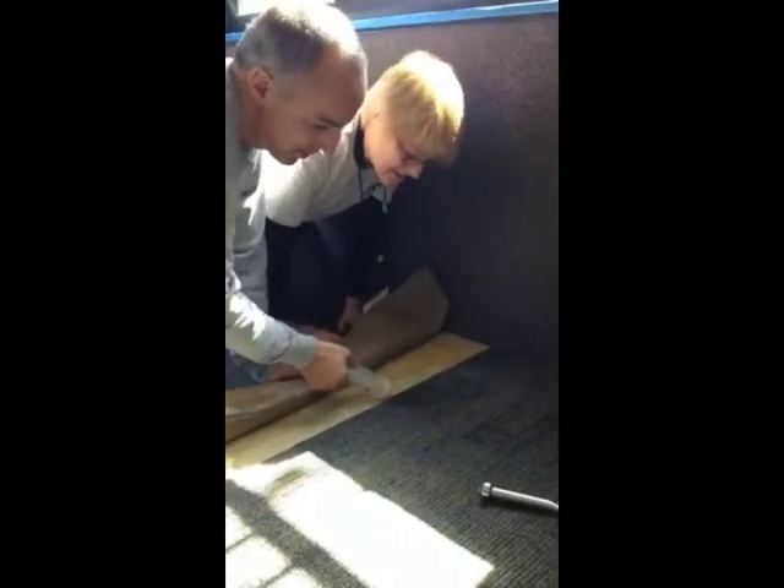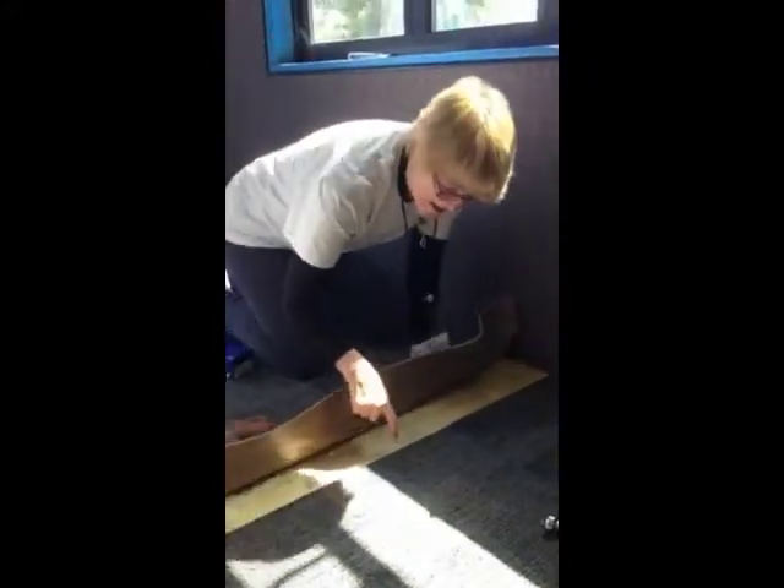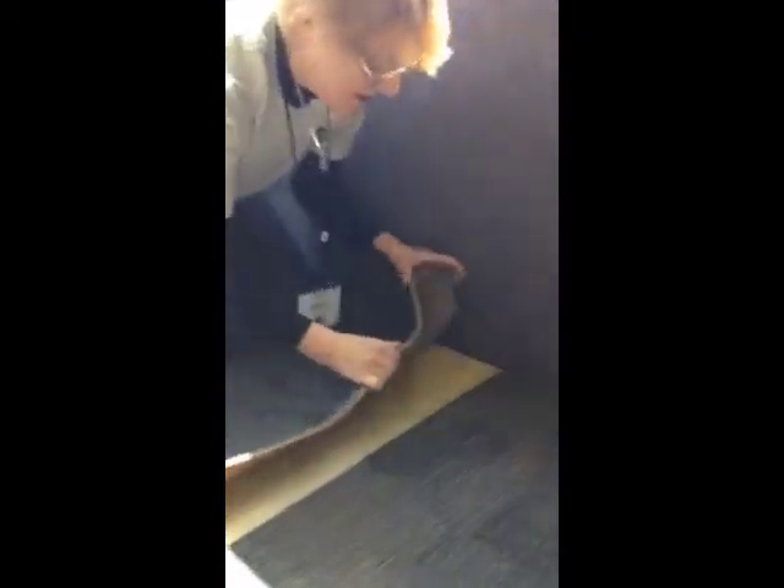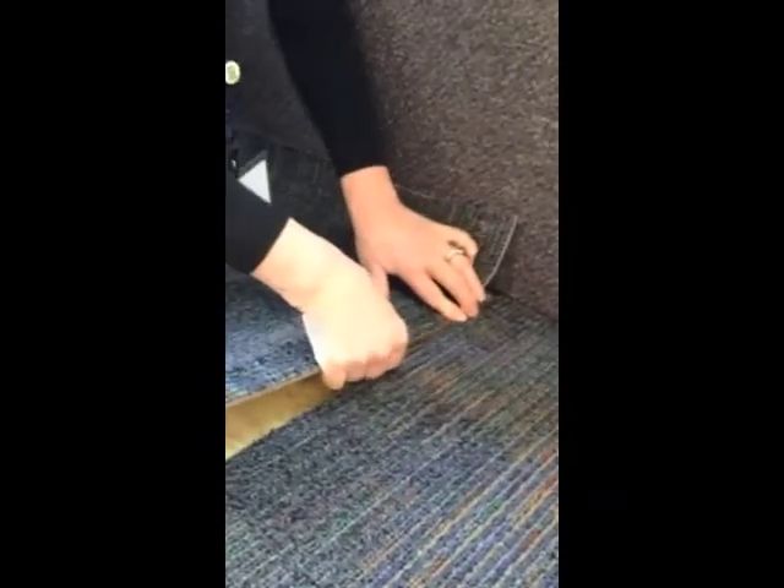So now we're putting a seam sealer in, and this is going to make it so no moisture can go through at all once it's down. All I have to do is bend it like this and put the two together, and they are completely sealed. And then after I do that, you just track through the seam like this, and you can't see the seam anywhere.